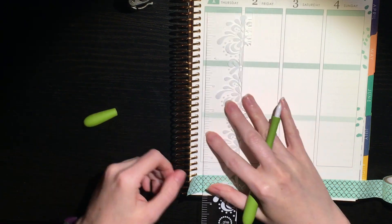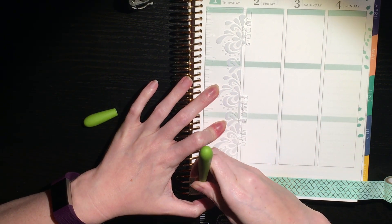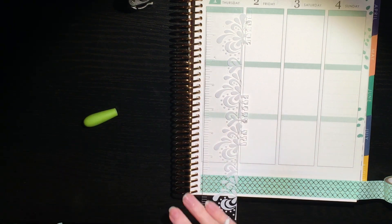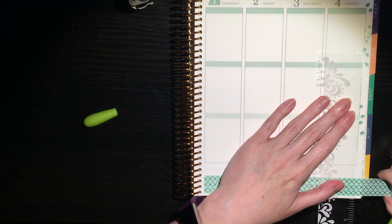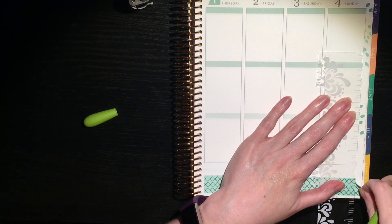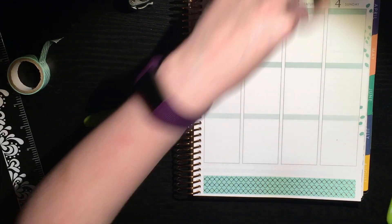I'm starting with this seafoam green washi with a gold quatrefoil design — it is foil and it is gorgeous, especially when it catches the light. I tried to use a lot of gold foil accents this week. I thought it worked really well with the colors of the spread — sorry, there's no kit, what am I talking about.